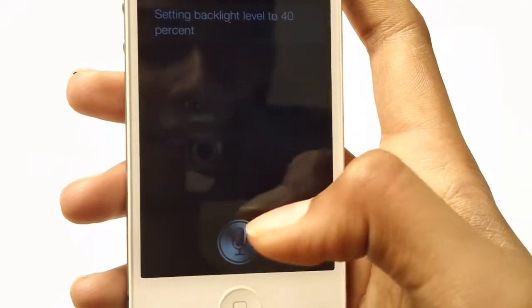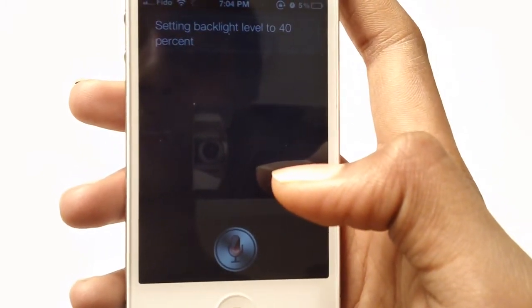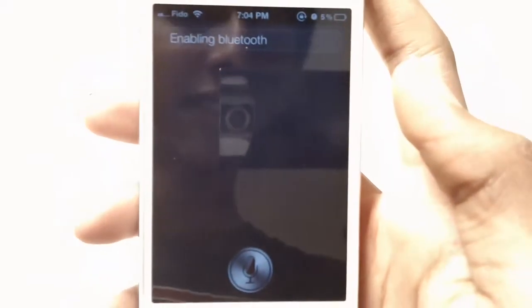Let's try turning on Bluetooth. As you can see, it works.